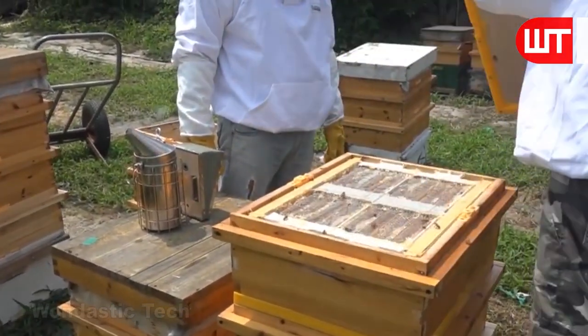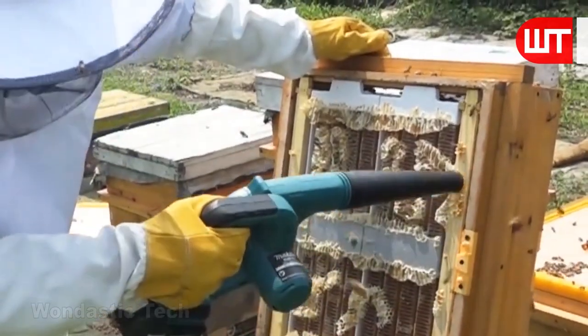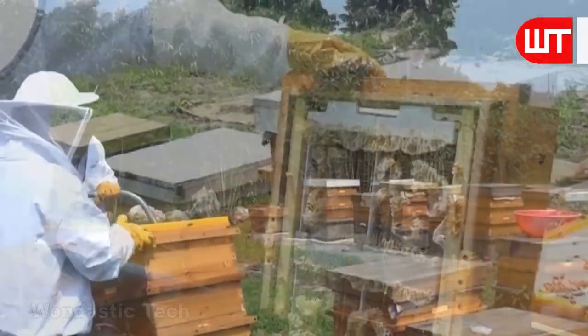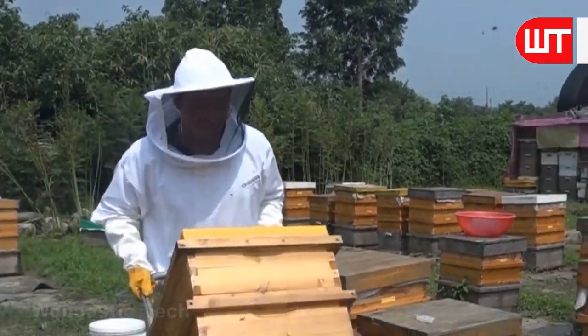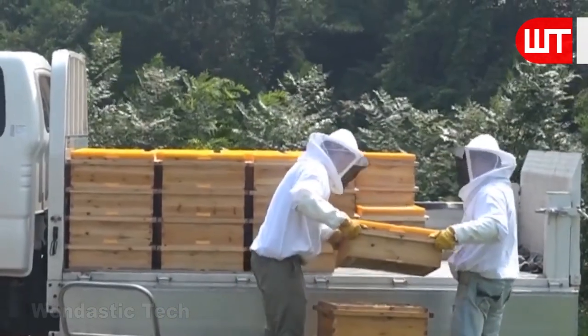When collecting honey frames, the roof of the box is opened. When the frames are full of honey, the plastic boxes are lifted from the wooden box using the hive tool. A smoker and hot air gun are then used so that the bees move away. The wooden boxes filled with plastic frames are taken to the truck for transport to the factory.